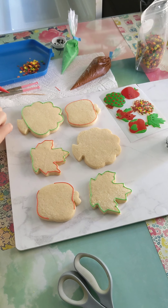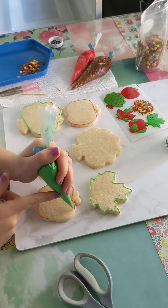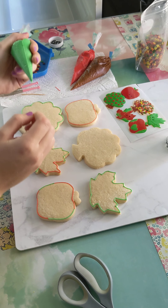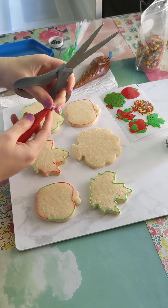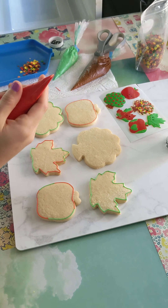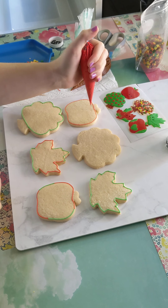Once I've outlined the cookies, I cut the tip of the bag larger. I really don't like having to squeeze the whole thing — it just takes forever. I'm pretty impatient, so I'm going to cut it slightly larger. It's kind of hard to explain, maybe a millimeter. Very, very small hole — you can always cut it slightly larger, but you can't go smaller.